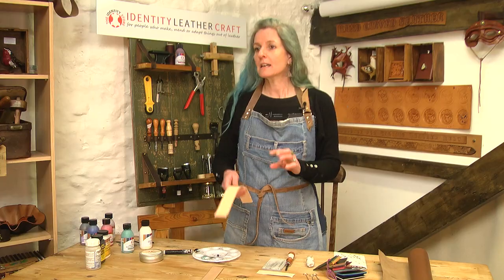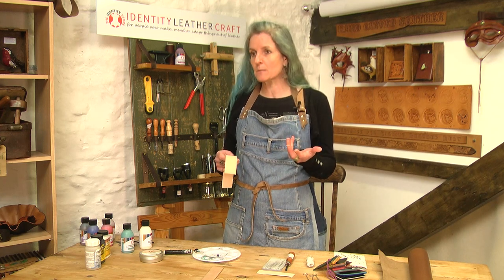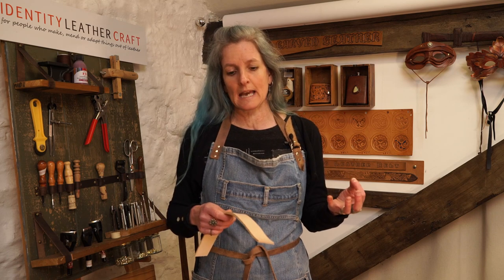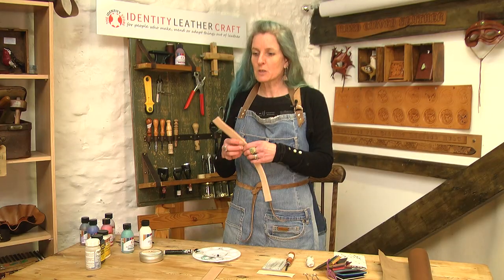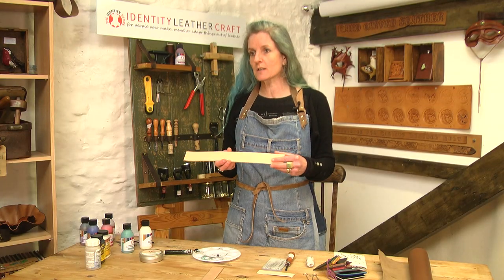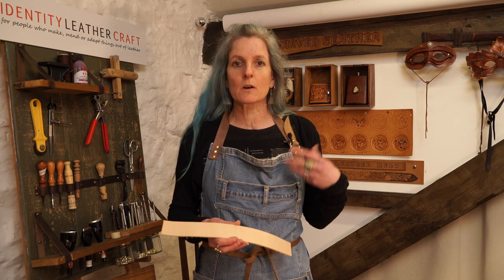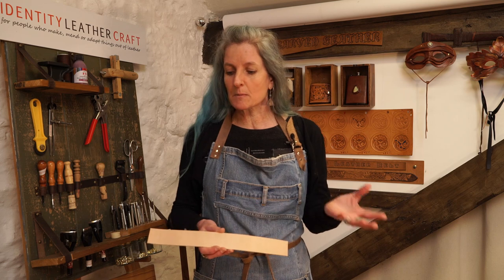Vegetable tan leather can be wet molded and shaped as one of its specific unique properties, and you can use that to get your edge to really smooth down, to round over and give a really beautiful quality edge. Different people use different methods in edge finishing so you might see something different on other tutorials. We're just going to run through a quick basic way of doing it, but some people might use saddle soap, gum tragacanth, or even water and canvas. Experiment and see how you like the edge as you finish.